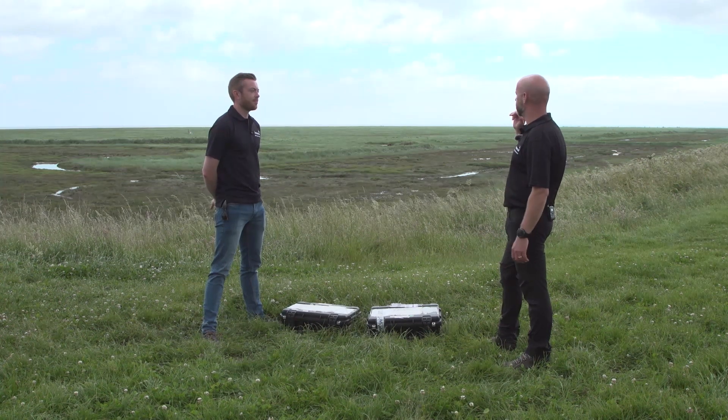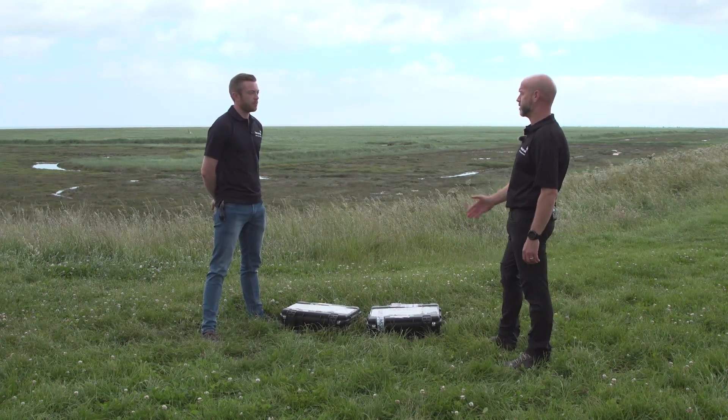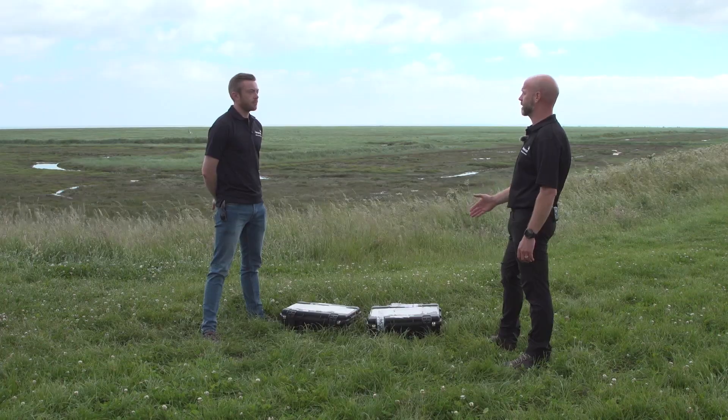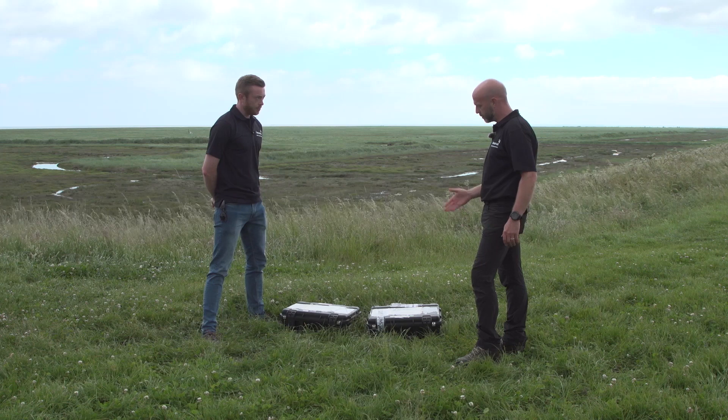Okay George, so today we've come out to the wash in Norfolk, beautiful setting, and we're just going to talk briefly about LTAC as the service — what components make up the LTAC service, going through the setup of the equipment, and then we'll do a final wrap-up where we'll build a scenario and see it work. Happy with that? Sounds great.